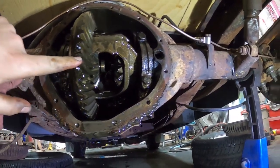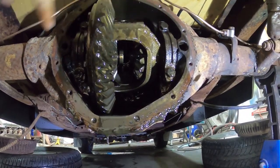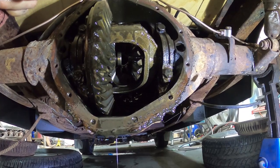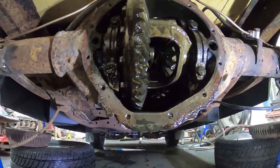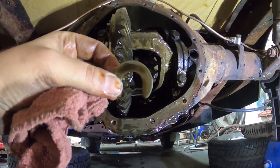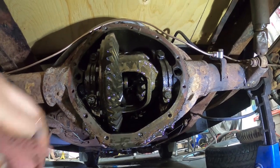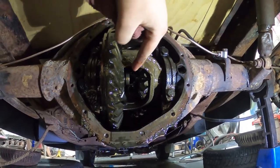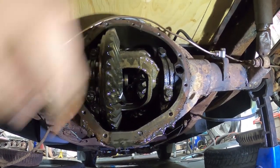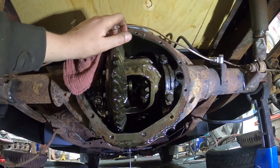Got the carrier all apart, took one spider gear out. The axle — you push it in and then you pull it out, and there's just a couple little C-clips to hold it in. That's why you hear guys talk about C-clip limiters and all that, because if the axle lets go the whole axle comes right out. So all you gotta do is push the other side in, pop it out, and then the spider gears all come apart. I'll pull the axles right out and I'm basically done for right now.